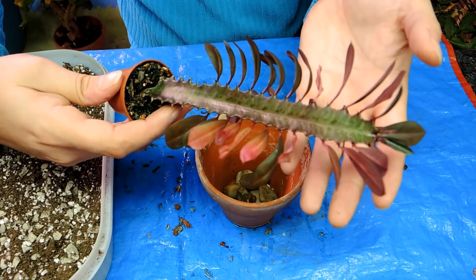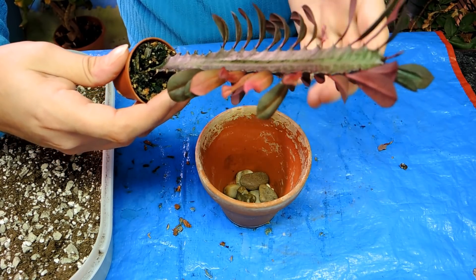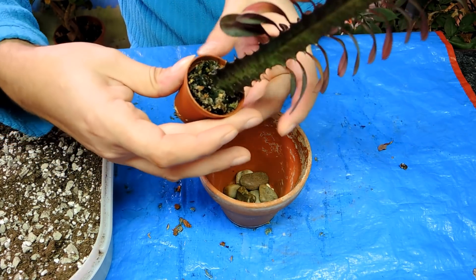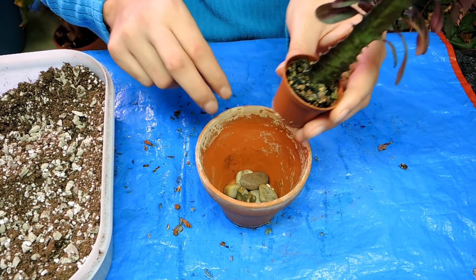I've always wanted to have one of these cactuses that have the little leaves on it. The euphorbia, I really like it. It'll eventually get all kinds of little arms growing across it. But it's in this tiny little pot, and I thought it might be a good time to change it up.